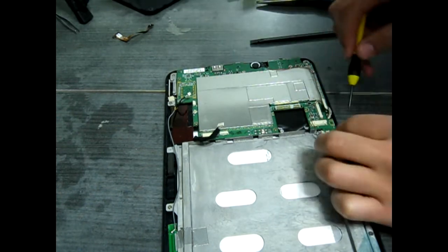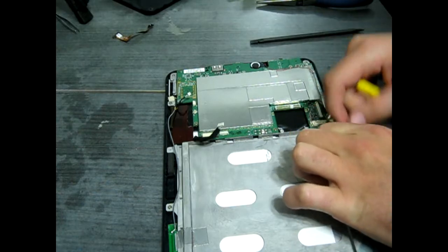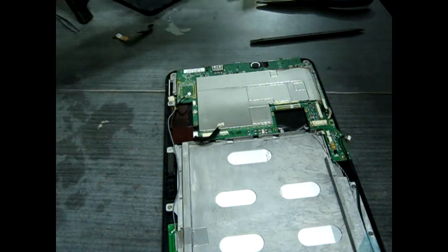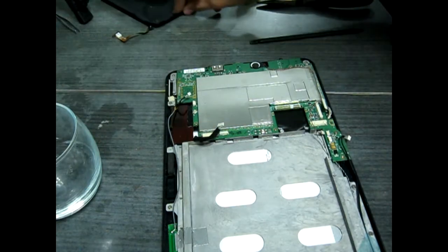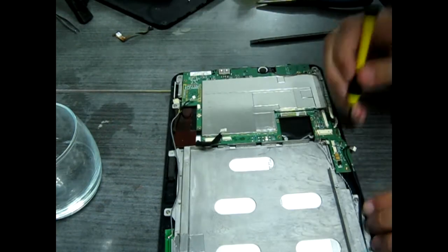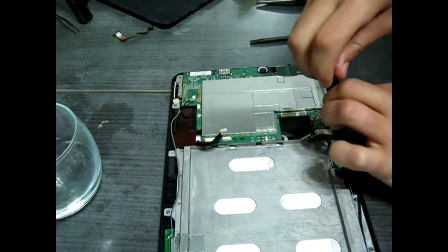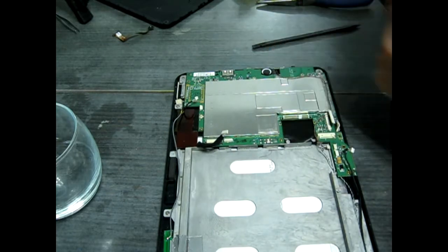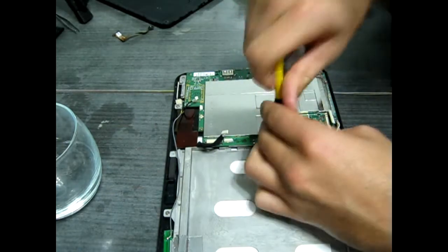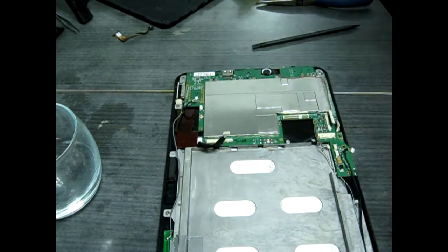So now it's time to take the screws out. You should be warned, there are different sized screws here. I initially thought I'd put them all in a jar, and then I realized they were going to be different sizes, so I placed them off to the side in a rough approximation of their position in the board. That way it was easier to remember which ones went where. I would recommend that you do that — it worked pretty darn well for me.